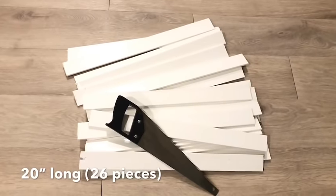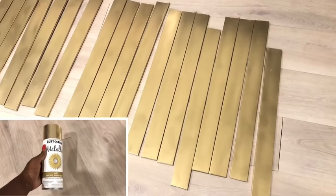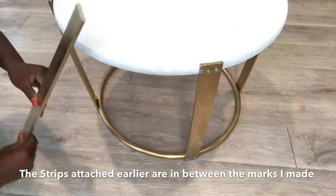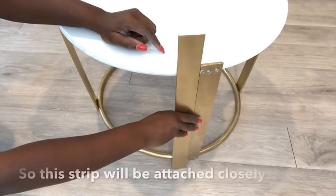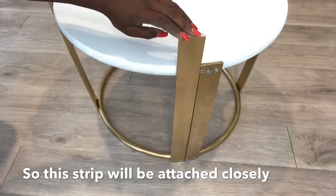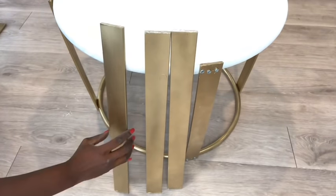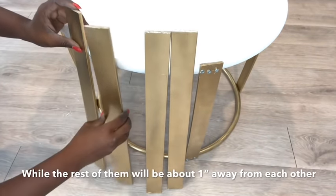I cut all the other ones 20 inches long and I spray painted them gold. The four strips that I had attached earlier are in between the points, so all the other strips that will be attached will be on the points. The first one is close to the strip I had attached earlier, and the rest of them will be about one inch away from one another.